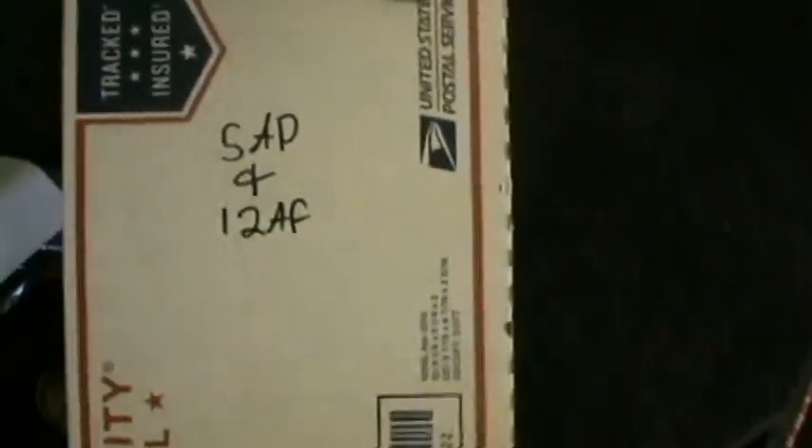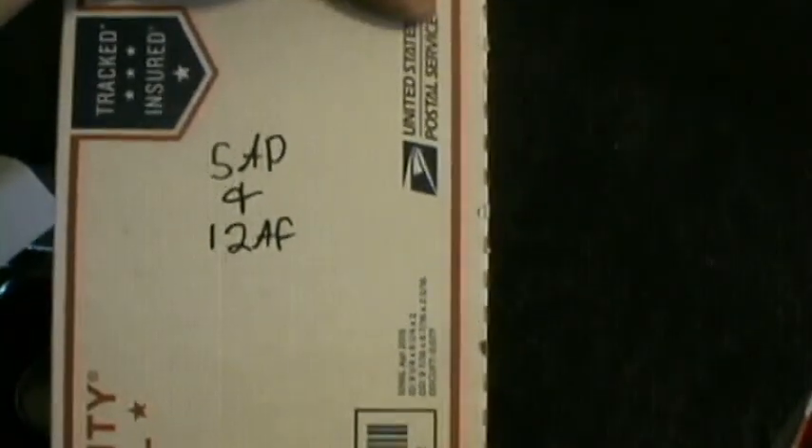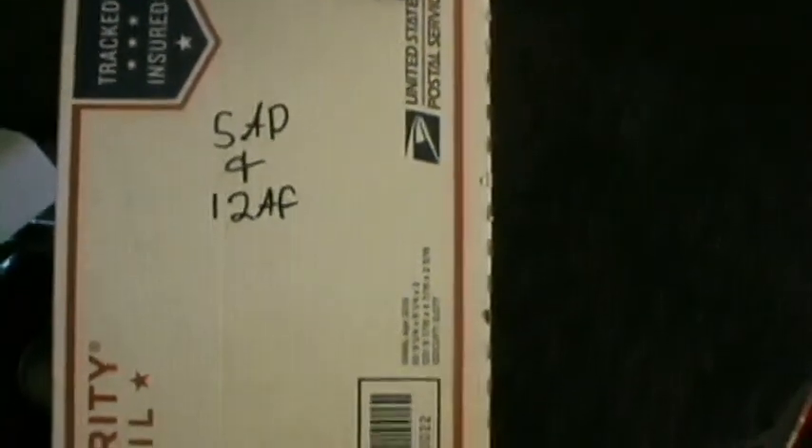Alright, so this one is — okay, this one's the breeders. This one's 5 adult pairs, so we got 5 pairs male and female, and then we have 12 female adults. And this would be the 200 half-inch roaches.